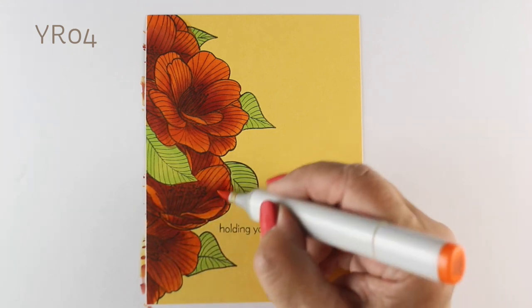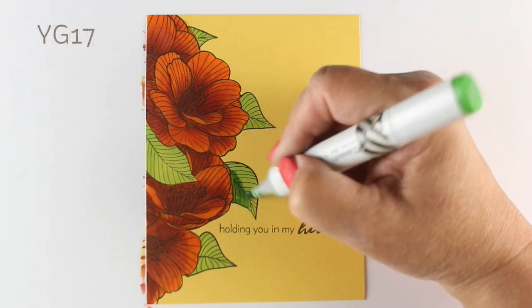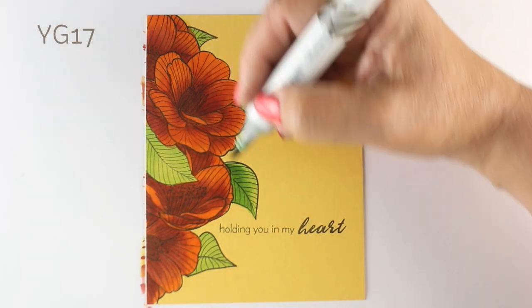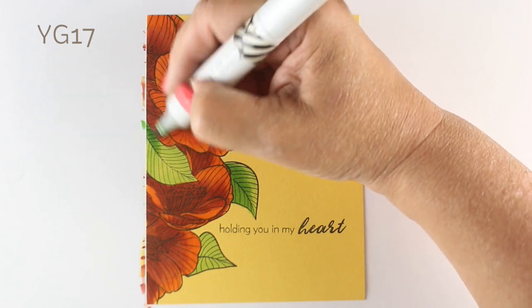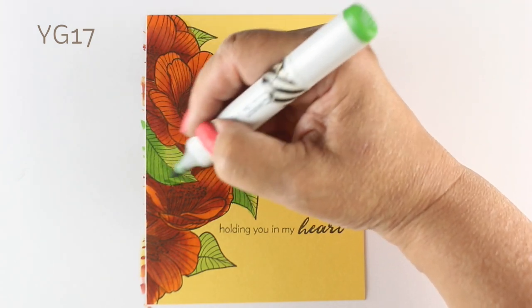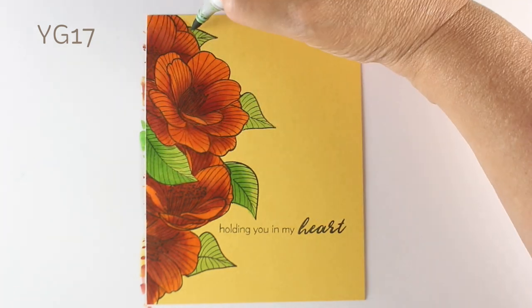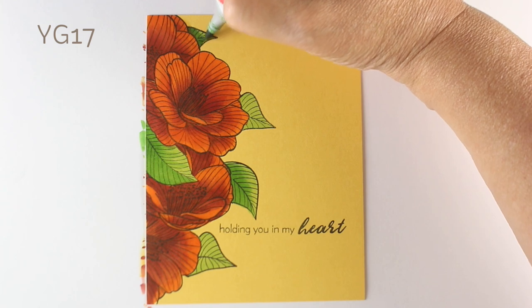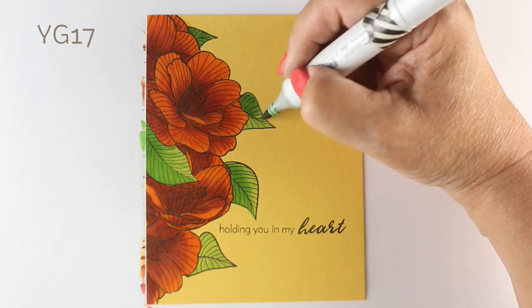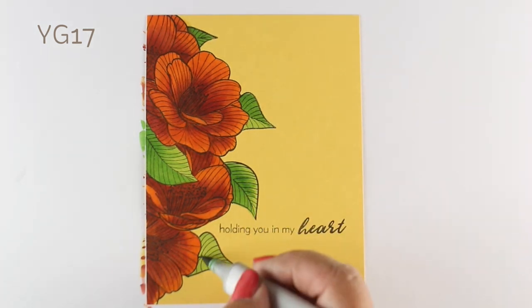I can definitely recommend the Lawn Fawn cardstock for that. I'm just going to add a real simple shadow onto each of the leaves — just a little bit, not huge contrast. I wanted the contrast to be there for the flowers, but not a whole lot for the leaves themselves. Just using a YG17 for that kind of contrast, adding just a little bit of difference to add some punch to them.